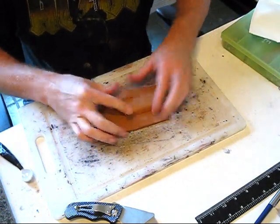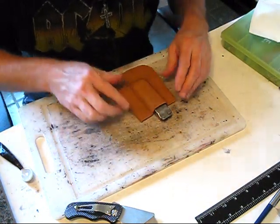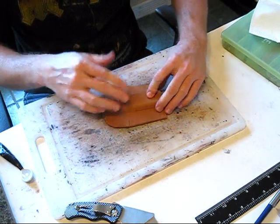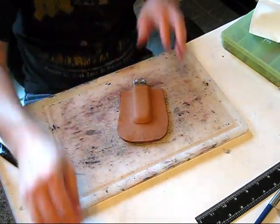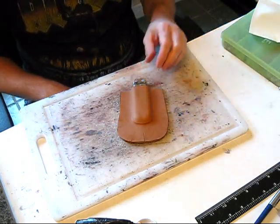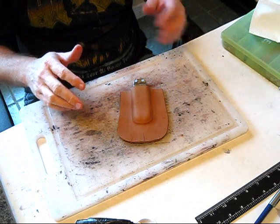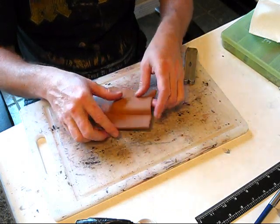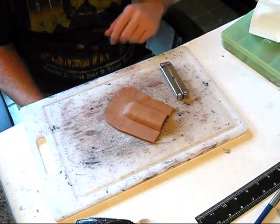We got our basic shape. I'm going to stick this in front of the hair dryer for about 5 to 10 minutes — however long it takes until you start seeing the color come back — and then we'll come back and mold it some more. Using the hair dryer is very handy, helps it dry faster and will help harden it a little bit, which is good because we're going to want it stiff. Put it in front of the hair dryer on a low setting, and every couple of minutes turn it around so you dry it evenly.